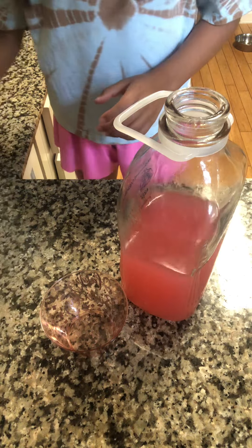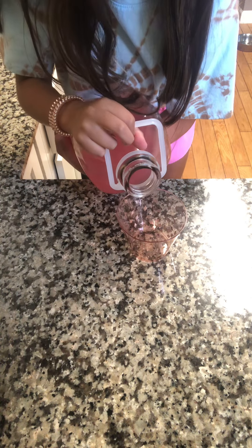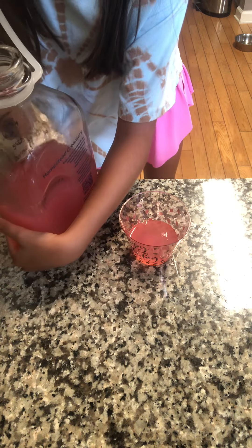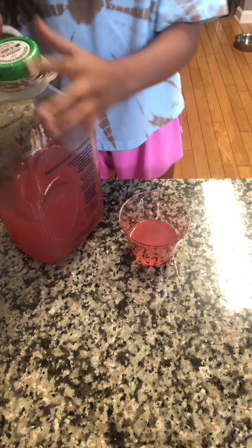Be careful with this because it's glass. Wait, no — it is raspberry lemonade, not pink lemonade.